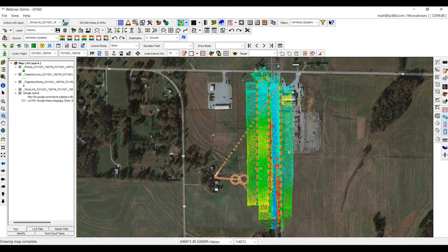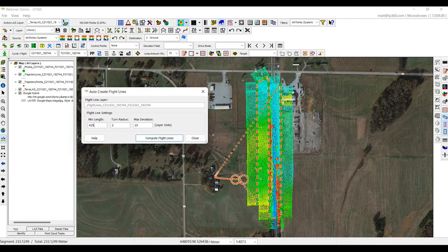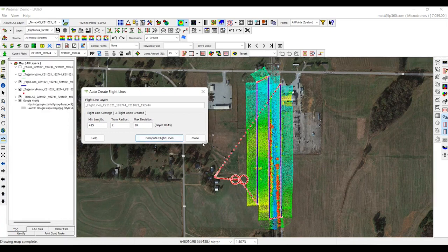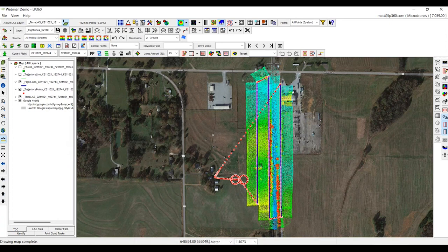What we're going to do first is create flight lines — we don't need data on the curves. We're going to create a flight line for each one. We want to make sure we measure our shortest leg, which is roughly 450 meters. When we do go to create our flight lines, we're going to say about 425, compute flight lines. Now we will have our three flight lines that we need to create the new lidar point cloud from.